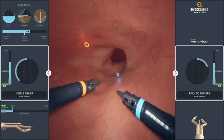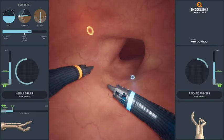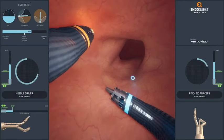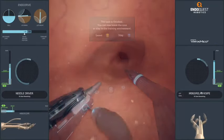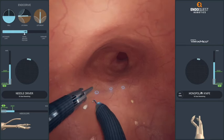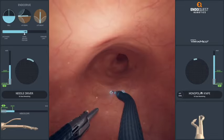For example, the center drive module focuses on endodrive navigation, instrument handling, and switching control between the endodrive and the instruments by using foot pedals. The ESD prep module involves part-task training for energy device control, simulating the lesion marking step in ESD.